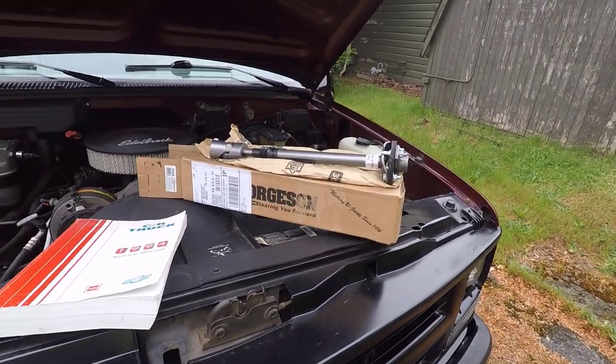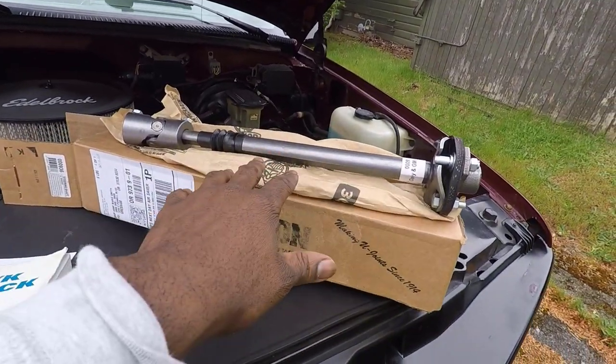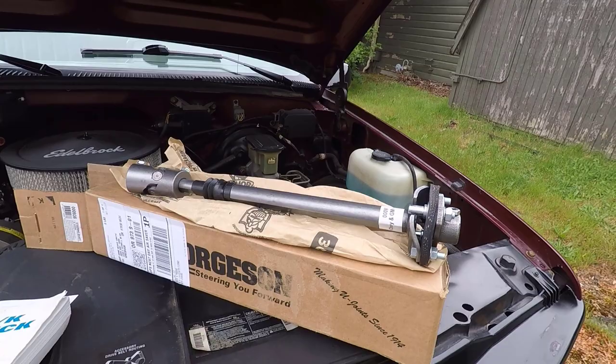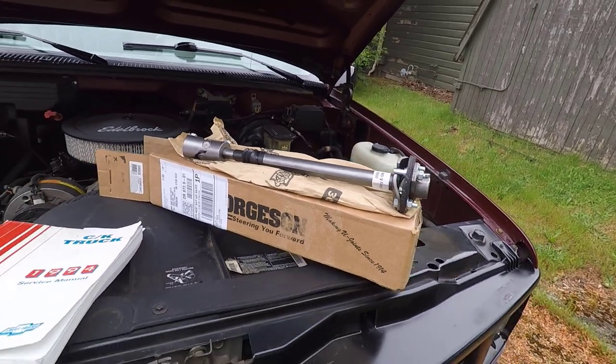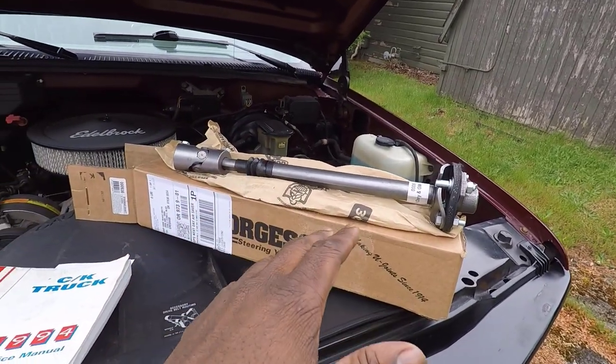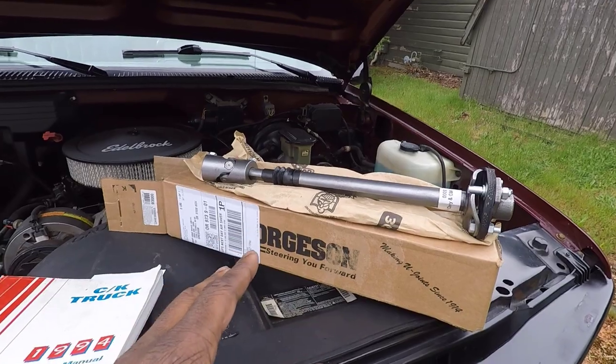I was originally going to get the part from LMC Truck — they wanted two hundred and ninety-nine dollars and it didn't even come with the rag joint. So for me it was a no-brainer to go with something different. This says it's going to be a direct bolt-on, so I don't think there will be any issues.